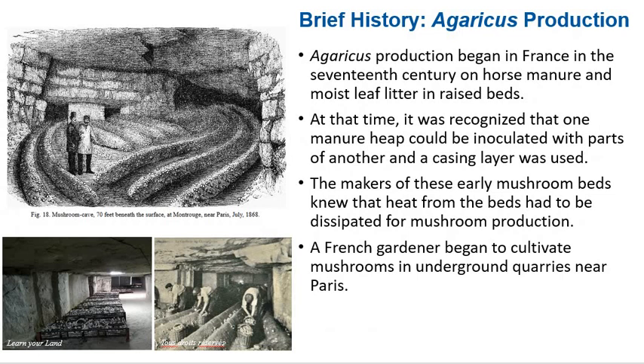Agaricus production began in France in the 17th century on horse manure and moist leaf litter in raised beds. At that time, it was recognized that one manure heap could be inoculated with parts of another, and a casing layer was used. The makers of these early mushroom beds knew that heat from the bed had to be dissipated for mushroom production. One can imagine how it was recognized that button mushroom grew on compost, but how someone figured out that the casing layer was necessary to initiate fruiting is remarkable. In one of the most significant developments in the history of mushroom production, a French gardener began to cultivate mushrooms in underground quarries near Paris.